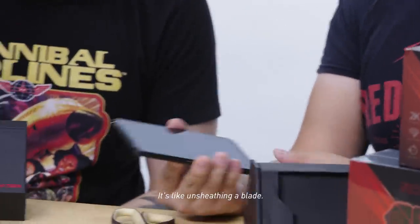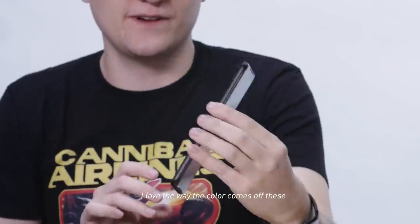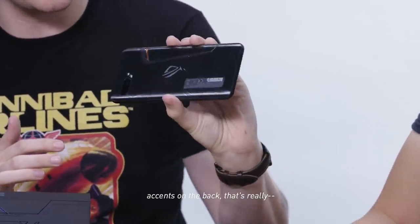It's like unsheathing a blade. Oh my God. Look at that beauty. I love the way the color comes off these accents on the back. That's really nice.